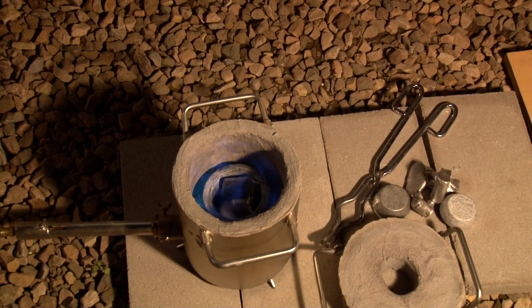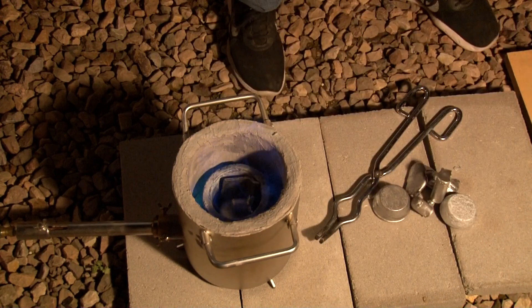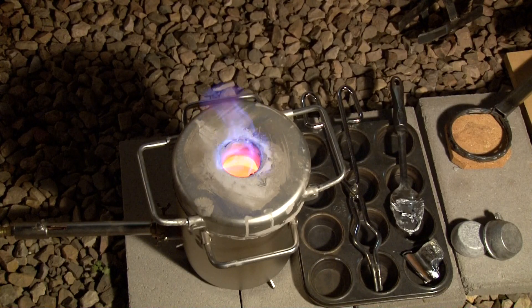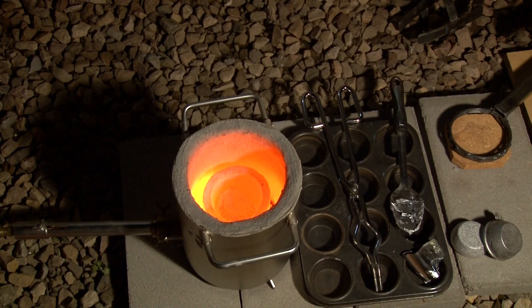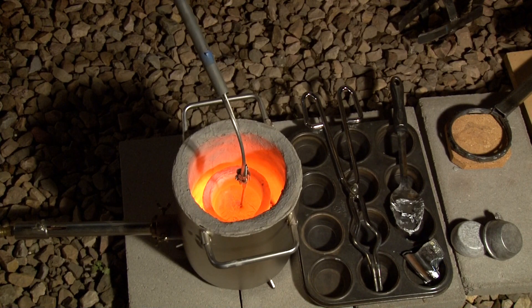My little furnace works but there could be some improvements. The manufacturer put the burner right in the middle of the furnace, but it should actually be off-center so it has a swirling action. Also, the little burner it comes with is a bit short, depriving it of air, so I get propane burning out through the top when it should stay inside. If I had a chance to buy another furnace I'd look for something different. I think this pour I did at 1500 degrees Fahrenheit.